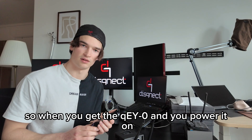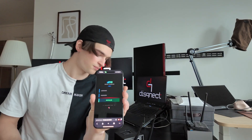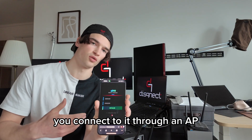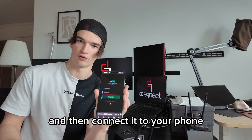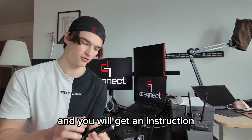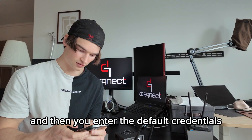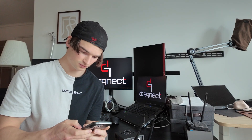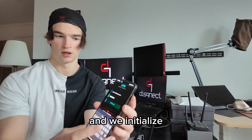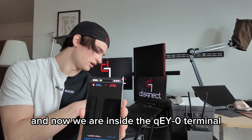When you get the Key Zero and you power it on, you can connect to its interface through your mobile phone's hotspot. The first time you power it on, you connect to it through an AP and then connect it to your phone. You will get this interface available with an instruction for how to connect it. Then you enter the default credentials, which you can change. And we initialize — now we are inside the Key Zero's terminal.